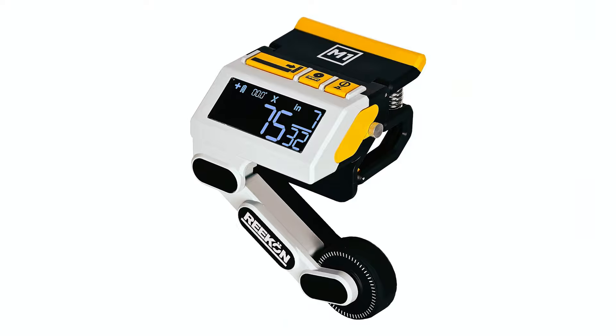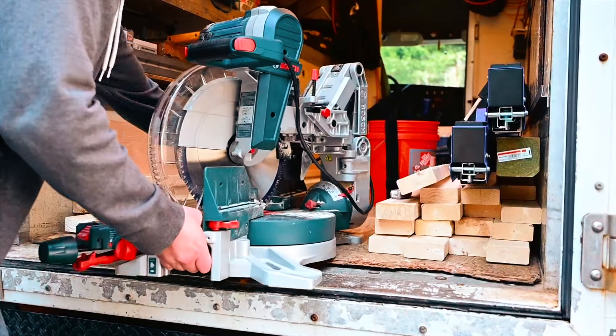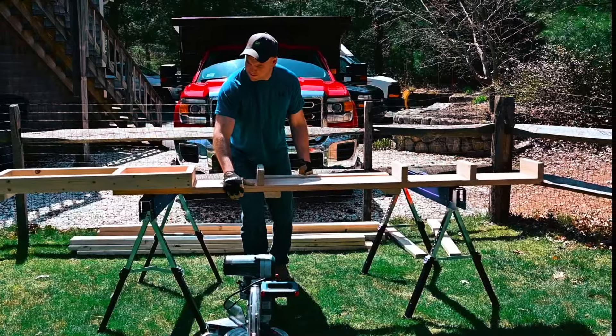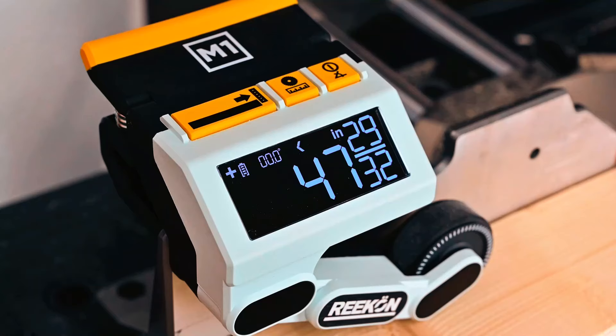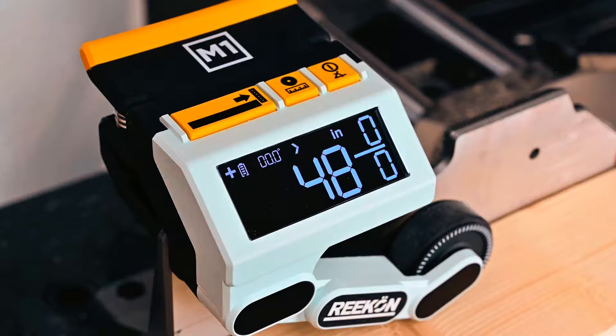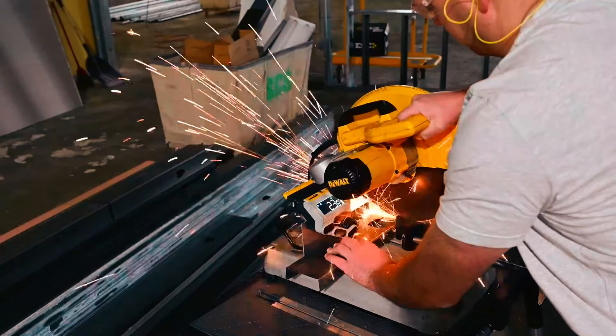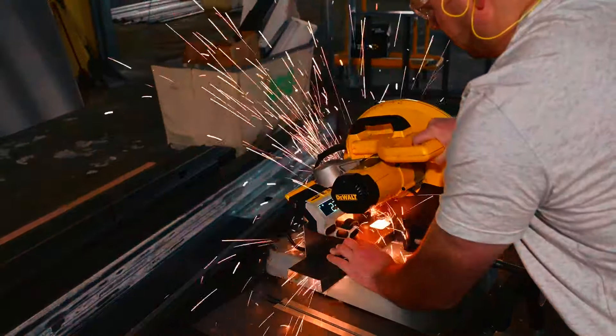Reken M1 Caliber Measuring Tool. The Reken M1 Caliber is a revolutionary measuring tool designed to streamline your workflow and enhance precision in woodworking. This innovative device eliminates the need for manual measurement and marking, significantly reducing cut time while ensuring accuracy to within plus or minus 0.02 inches.